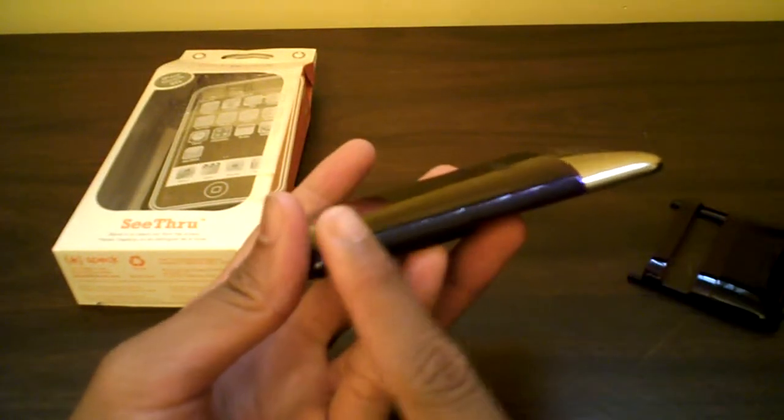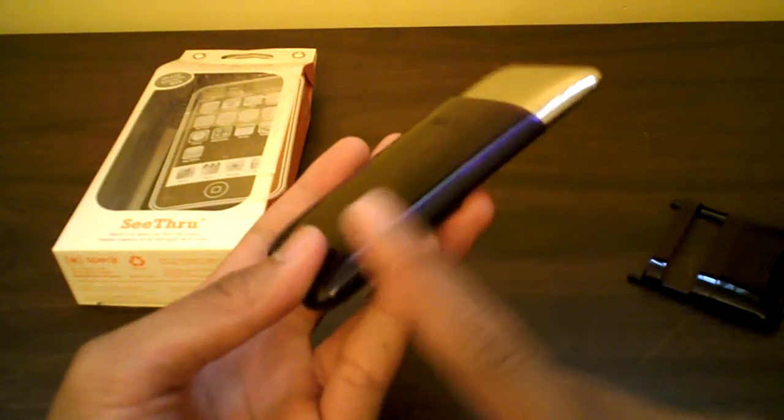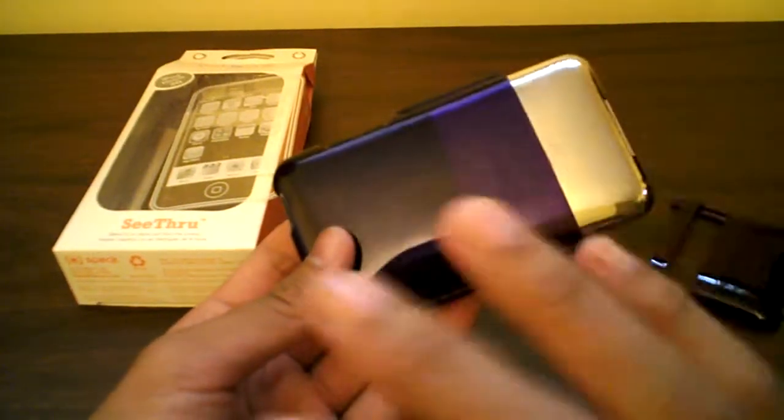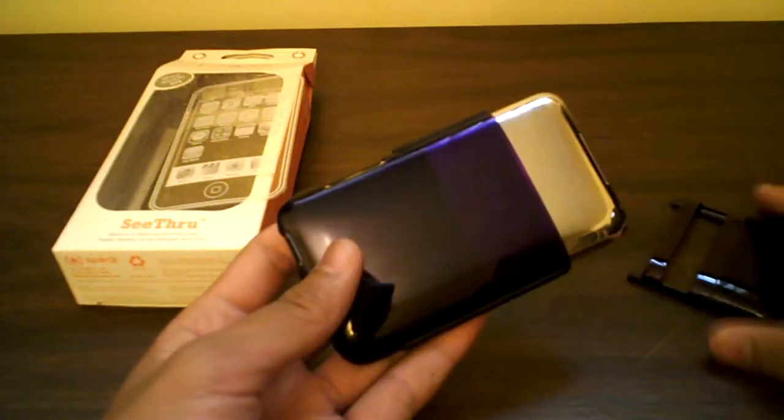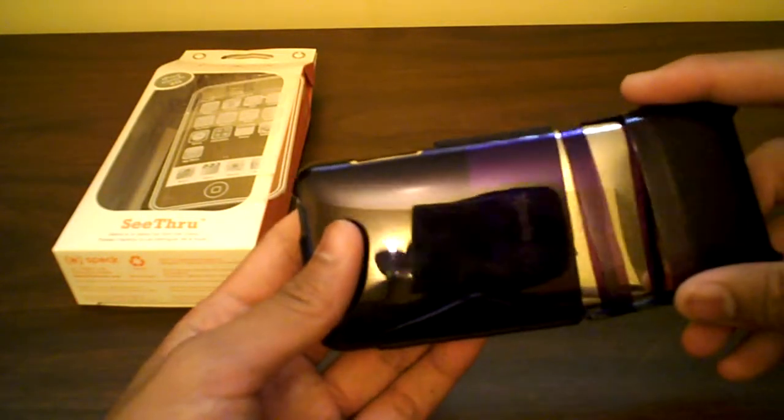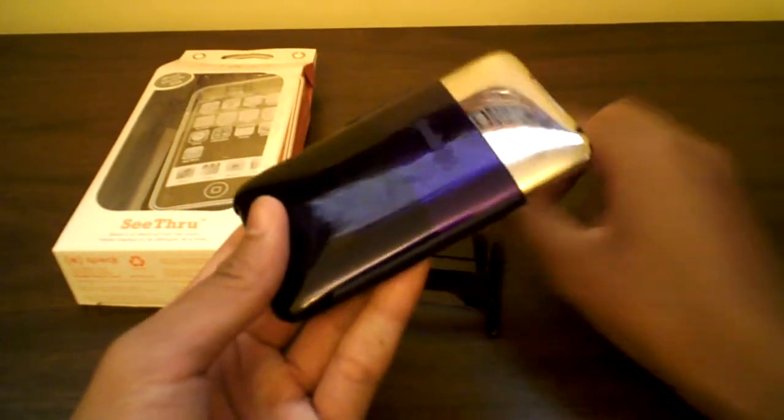It blends in with the case, which I really like. The grips on each side — so the case is not slippery in your hand like the Incase slider. Very nice to hold onto the case so you don't have to worry about dropping it.